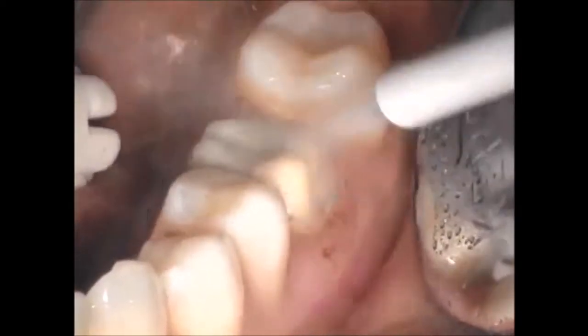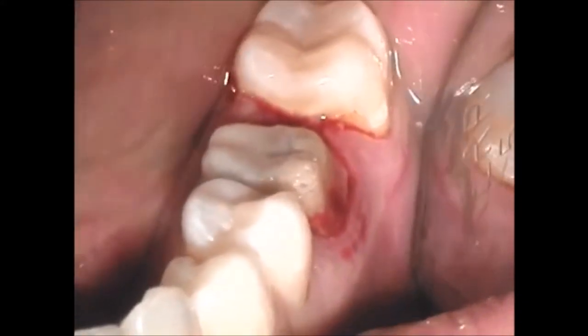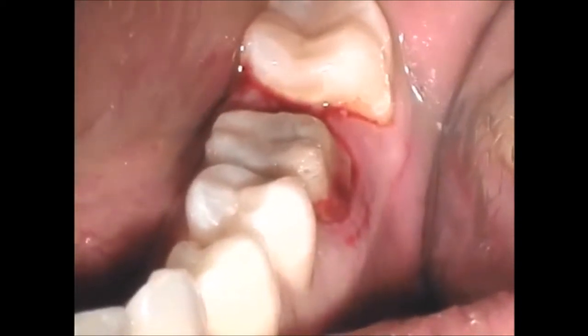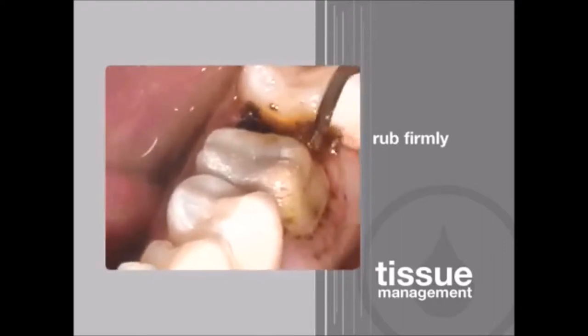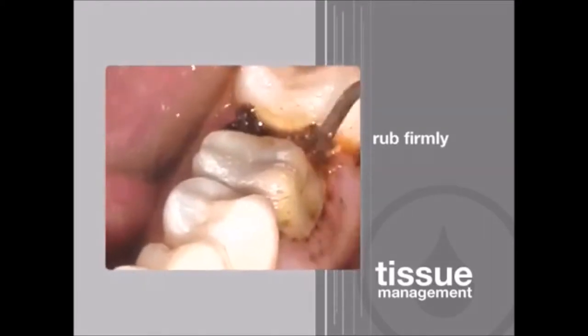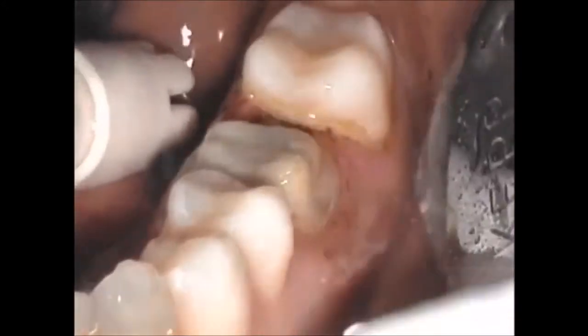To test for completeness of hemostasis, the sulcus is cleaned with a firm air-water spray. Remember, if bleeding is the tissue's response to a firm air-water spray, then bleeding will probably also occur during placement of the impression material. Therefore, if bleeding occurs, more Viscostat should be burnished firmly against the area.